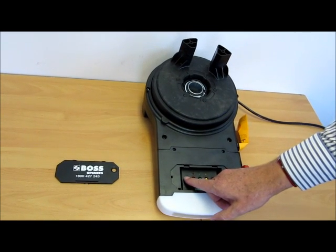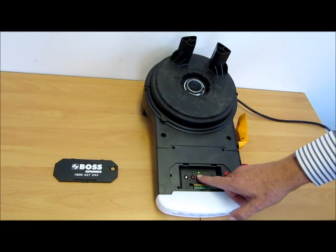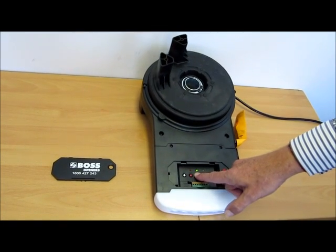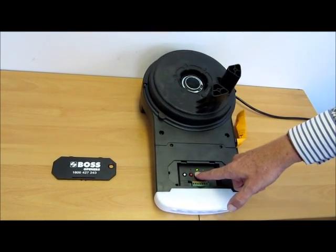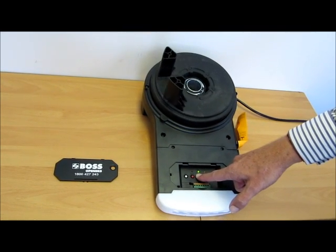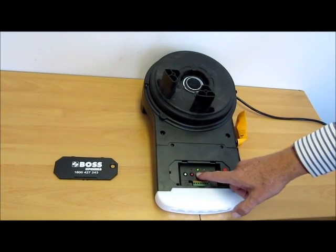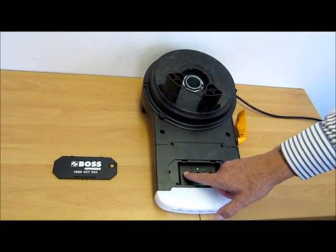We then set the limits by pressing the white button once, and you'll see the up LED comes on. We can now set the up position by holding the up button down continuously. Once we reach the desired position, we can release the up button. If we go too far, we can bring it back down a little bit. Once you're happy with the position, press the limit button once.